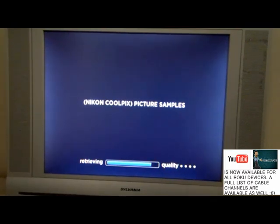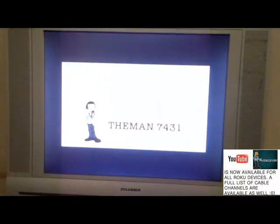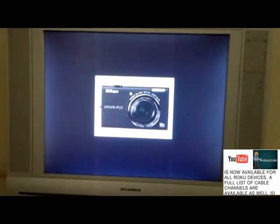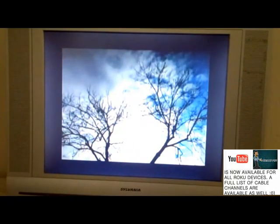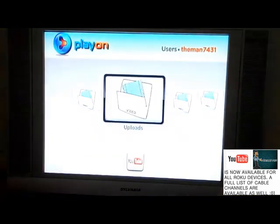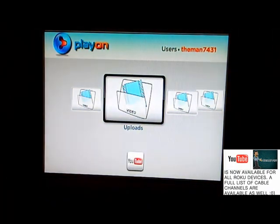But once it does work, all those cable channels I flipped through — you're able to watch all of that. I was just watching Teen Mom on here a little bit ago. This is one of my videos — Nikon Coolpix S6200 sample photo video. I can skip through it and there are some pictures from my Nikon camera. It plays through smoothly — it works just like the original YouTube client that was on here before YouTube took it down.